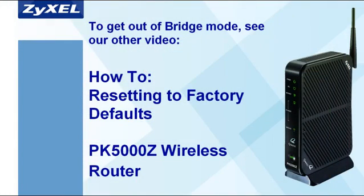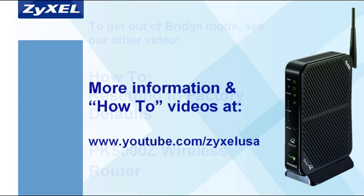If you need to revert your PK5000Z from Transparent Bridge mode back to router mode, please see our other video on the PK5000Z, Resetting to Factory Defaults, for further details. For more information and how-to videos, head on over to www.youtube.com/ZyxelUSA.